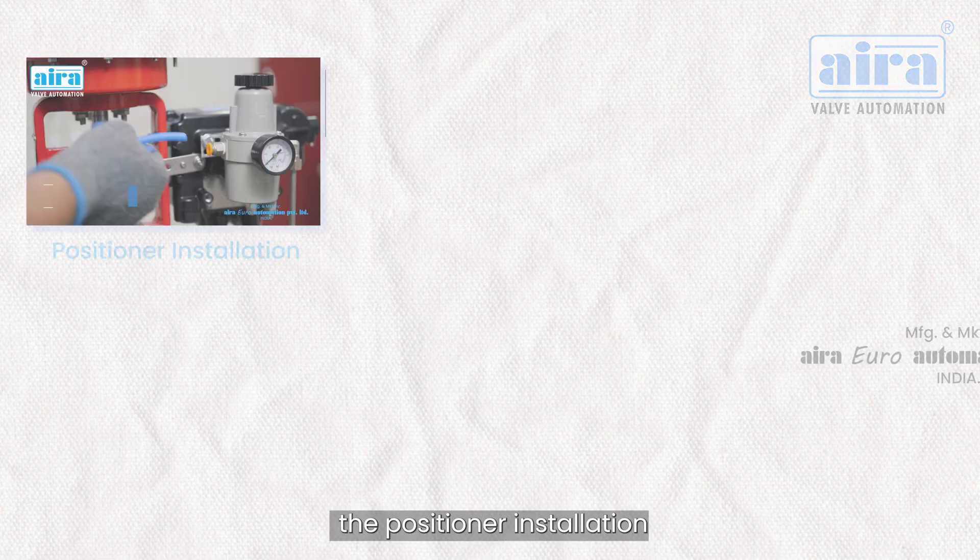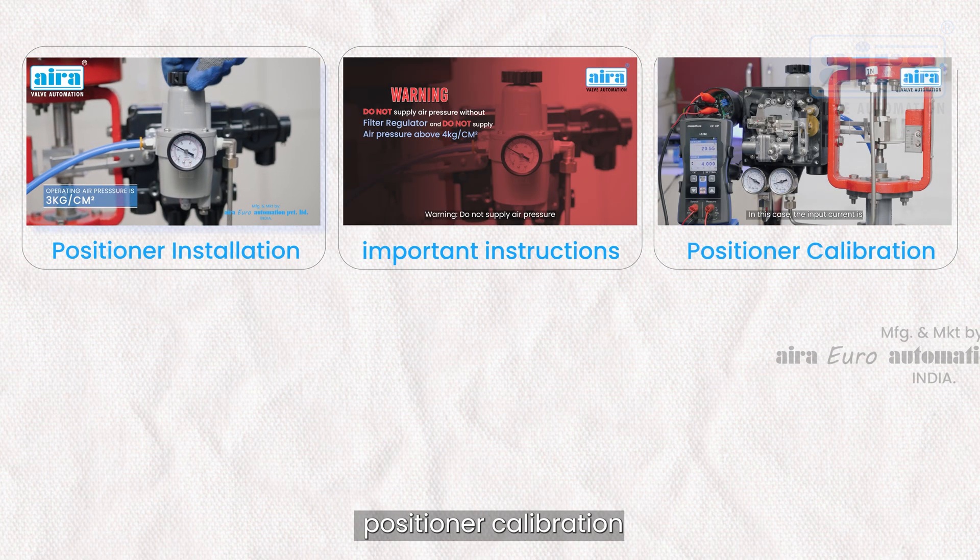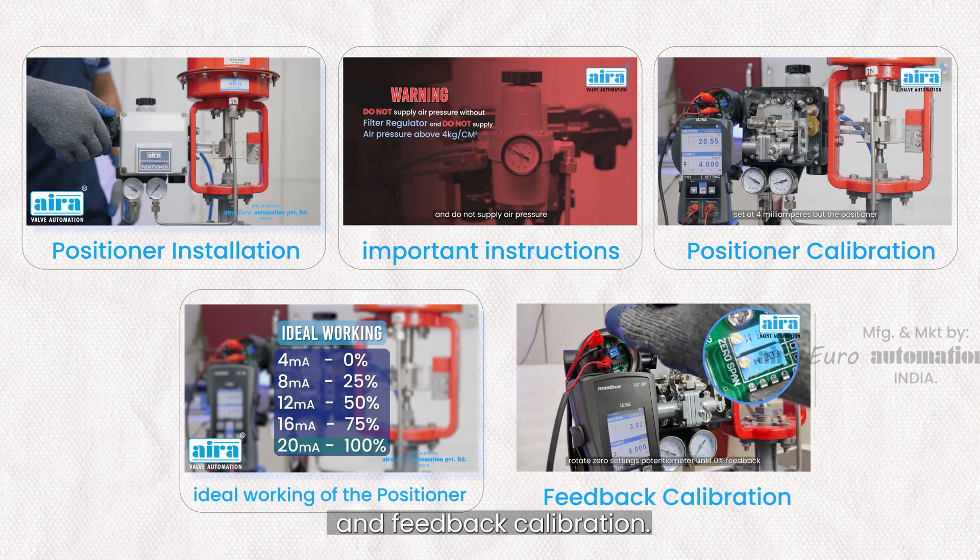In this video you can see the positioner installation, important instructions, positioner calibration, ideal working of the positioner, and feedback calibration.